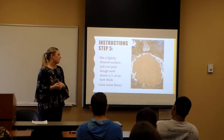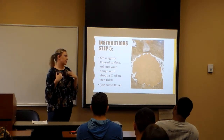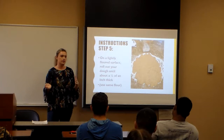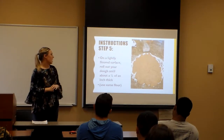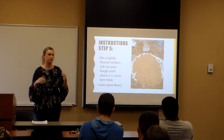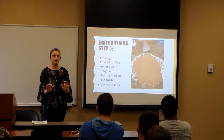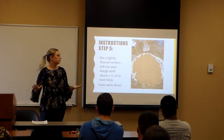Step five: flour a surface and roll out your dough. I recommend using the same flour as you used in the dough, so if your dog is allergic to wheat, you don't use wheat flour. Roll it out to about a quarter of an inch. I don't really measure that — I just eyeball it and use the palm of my hands to knead it out and make it flat.